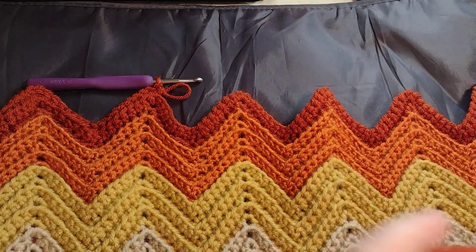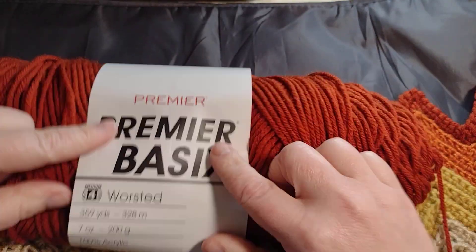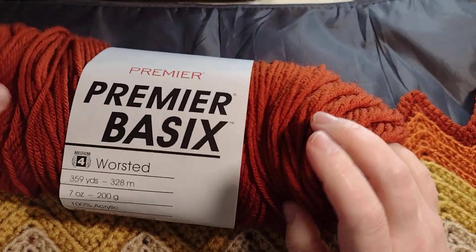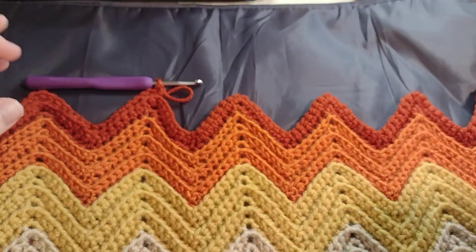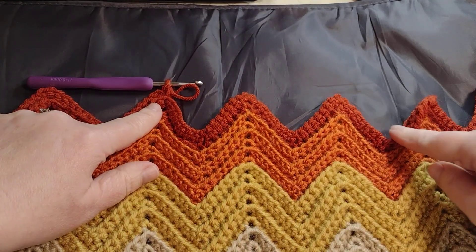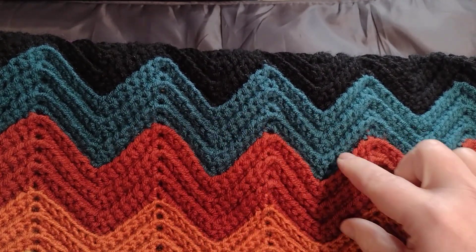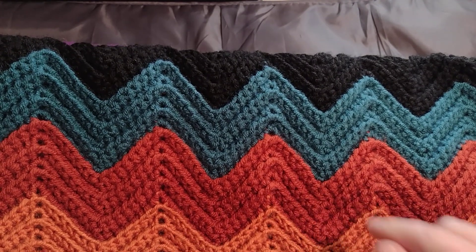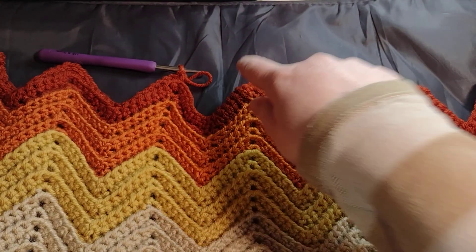The color I'm currently on is called Ember — it's Premier Basics worsted weight yarn. This is still the first skein of this color and you can see I'm still working on it. I already did a section down here — it's actually six rows of it. I still have the teal to do and then I'll go back to black.